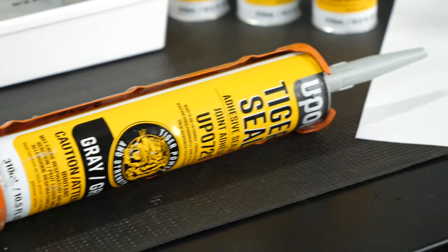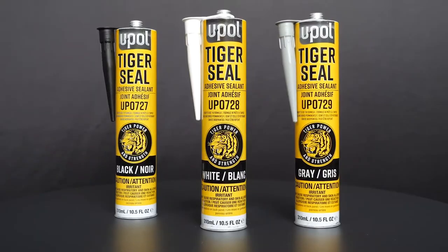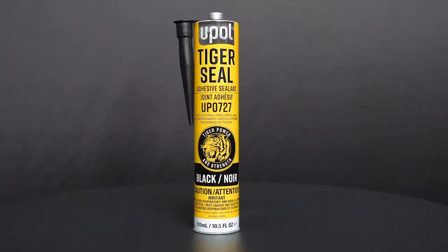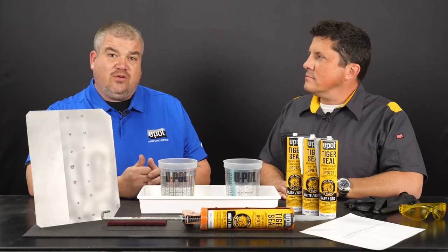Tiger Seal is a convenient, ready-to-use, one-component product that fits a standard caulk gun. Tiger Seal is available in three colors: white, black, and gray. It's compatible with most waterborne solvent-based base coats on the market.